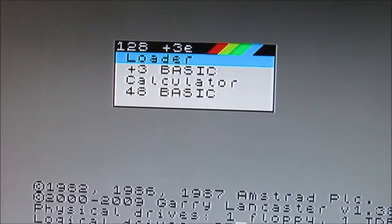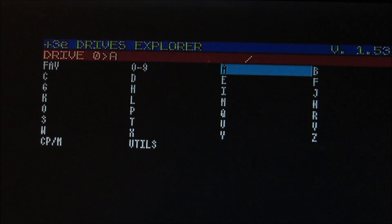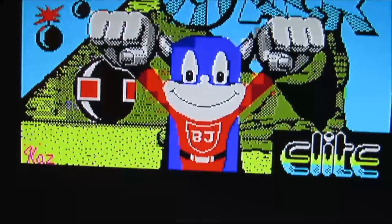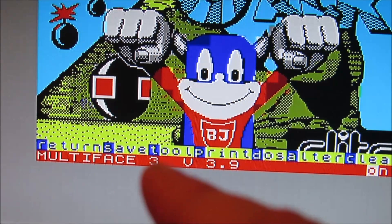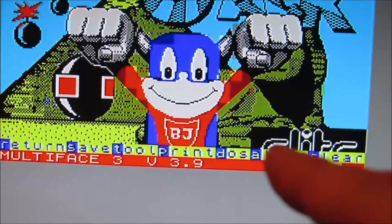Dann lassen wir wieder ins richtige Menü zurückkommen, dann machen wir nochmal den Loader. Dann wählen wir nochmal was aus und schauen uns das Menü nochmal komplett an. Also wir haben hier das Menü: Return, Save zum Speichern, Tool für das Multi-Toolkit, Print für Drucken – das für das Diskettensystem – sowie Alter und Clear.